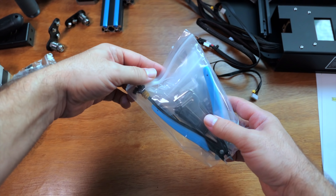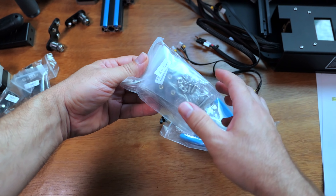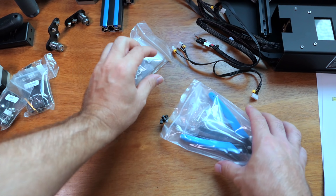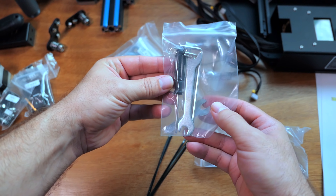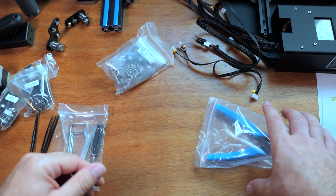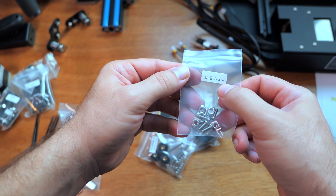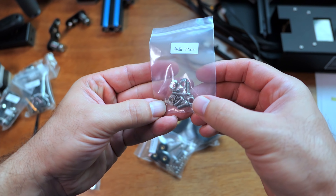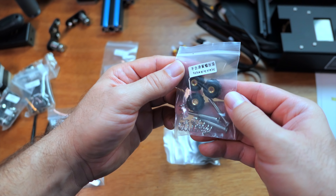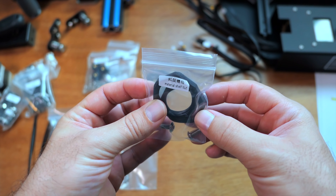Before we start putting it together, let's open this bag — I don't think I've seen the belt yet. We have quite a few more parts here. Some nice quality Allen wrenches, zip ties to organize wires, and a pretty nice set of cutters. Some parts are marked 'spare' — I'm guessing those are extra ones. And here's the belt I was looking for. Looks like an angle bracket and what might be a bed leveling platform.